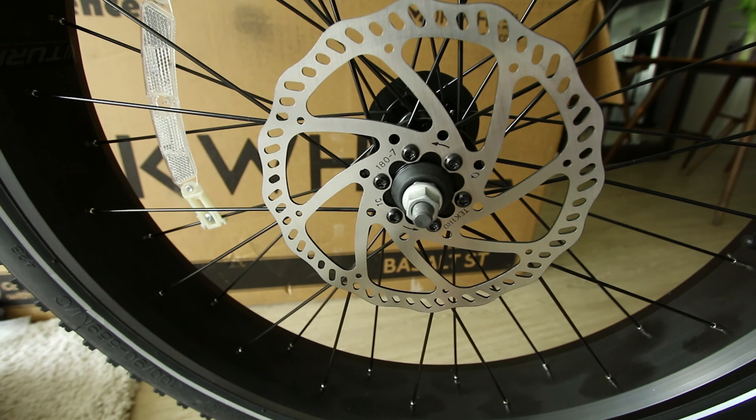The charge port is right here and the inverter port is right next to it — if you get the inverter, that's where you plug it in. While sitting down here, I found a little button — it's got a hidden horn.